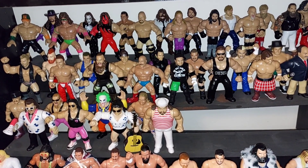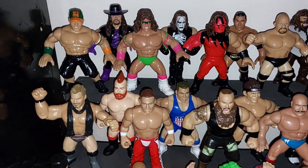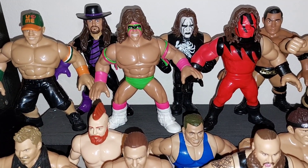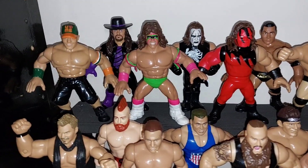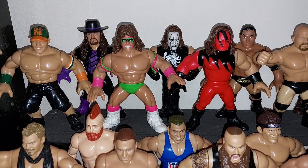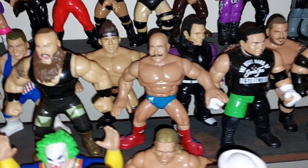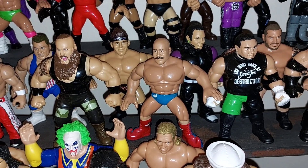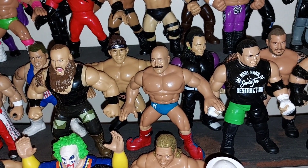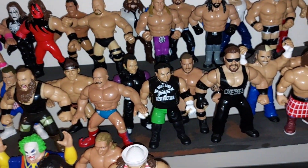So guys, you can see the new figures added into the retro collection. Starting at the top — the Ultimate Warrior came in Series 1. The other two Series 1 figures I have are John Cena and the Undertaker. There are still three figures to track down in Series 1, so hopefully I'll manage to get them sooner rather than later. Then for the newer figures — the Iron Sheik came out in Series 8. You can see him there with the rest of Series 8: Braun Strowman, Zack Ryder, Iron Sheik, and Jeff Hardy.